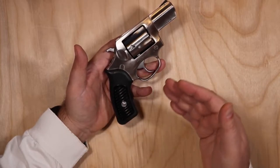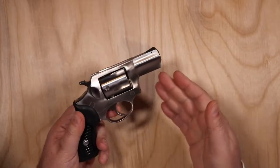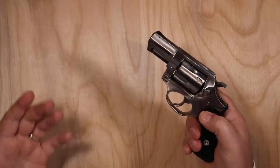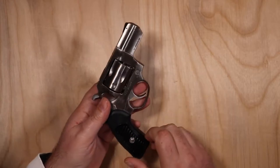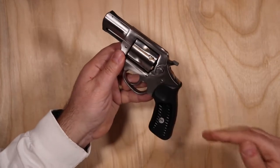The weight really helps mitigate the recoil that comes from the .357 Magnum. Another nice thing is you can shoot .38 Special in it — that's great for cheaper practice and plinking. But when you're ready for self-defense and want to carry this, the .357 Magnum is a very potent round.